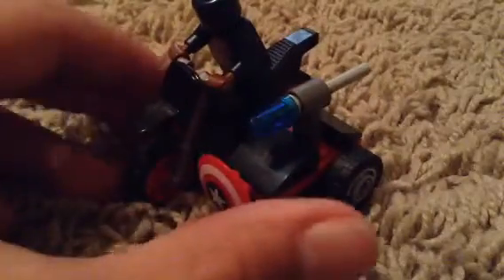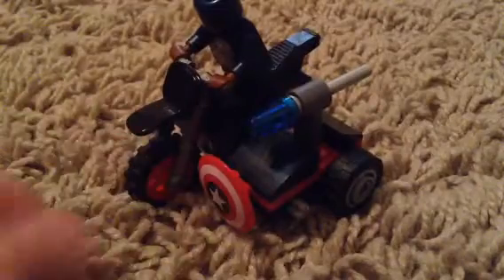A good place, in my opinion, to put the shield so that if Captain America got off, he could just grab his shield easily and start moving. I really wish you could put a minifigure on this part of the sidecar - for example, FALCON!